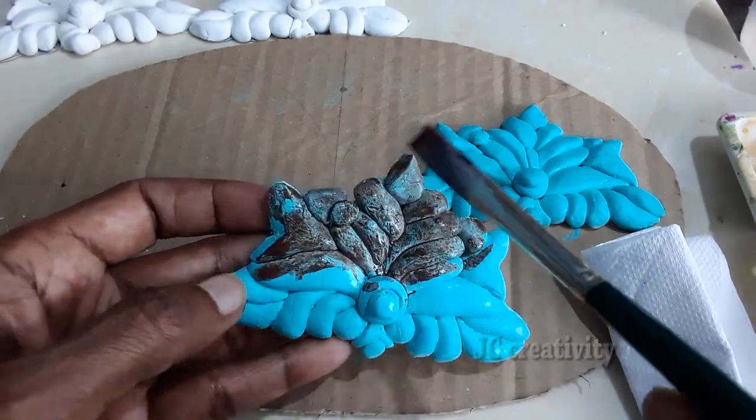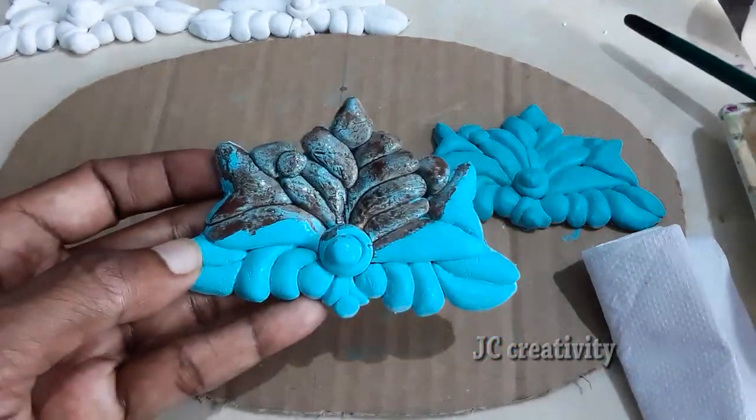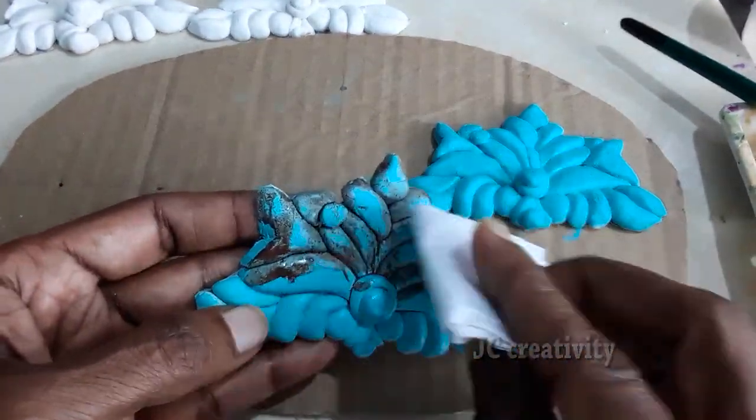To give a rustic look, apply a wash of brown and tap it with tissue paper.